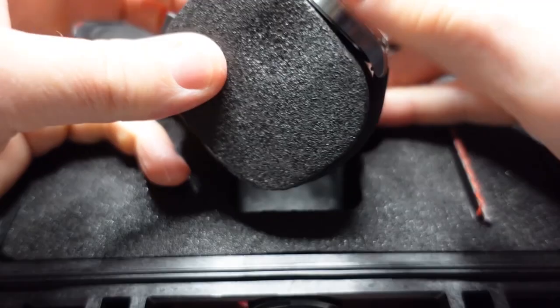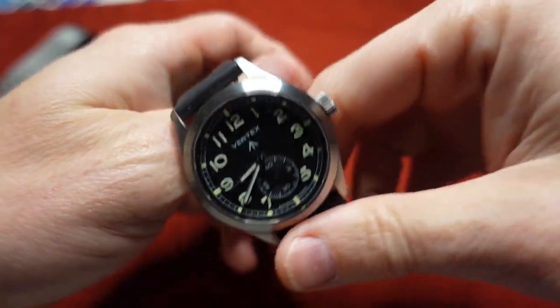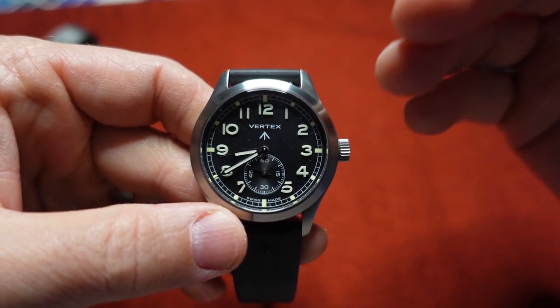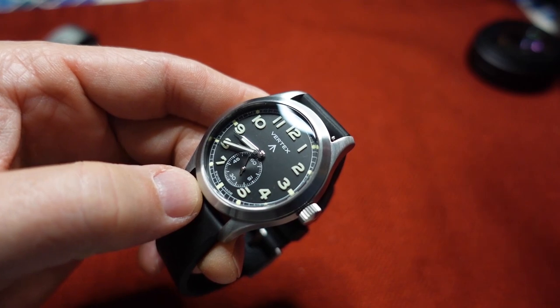On the watch itself is a rubber strap. Wow — look at this thing! Look how legible this watch is. I completely love it. For a field military watch, this is outstanding.